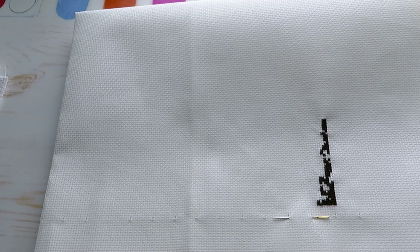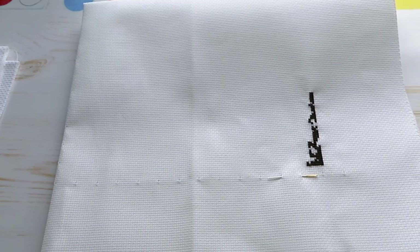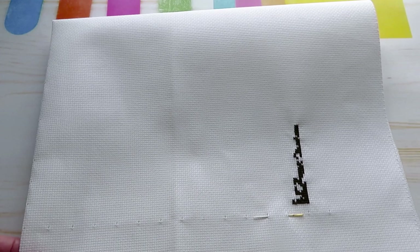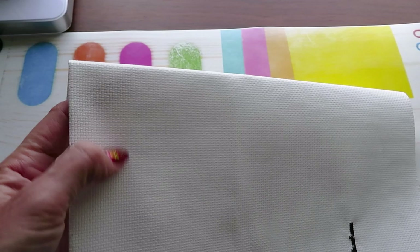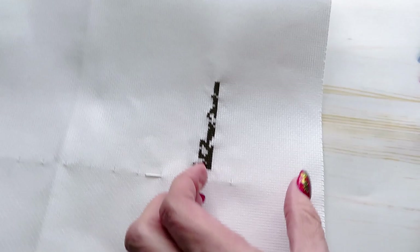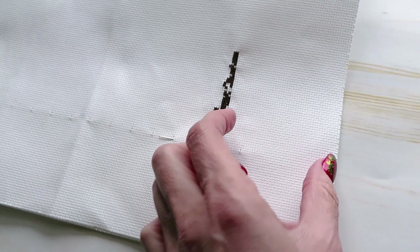If you are left-handed, it would probably be better to start from the left corner. The way I measure my canvas from the center — you can start your first cross stitch right there and go from there. I found the center so I know if I count this way and that way, I will have the same measurements on all four sides with the same distance from all four corners.